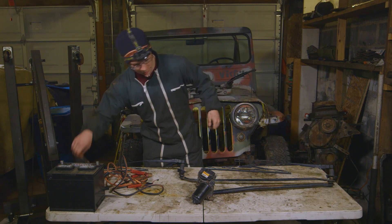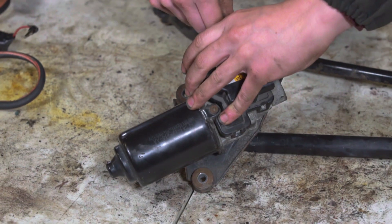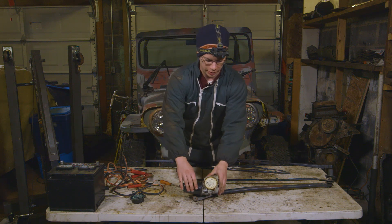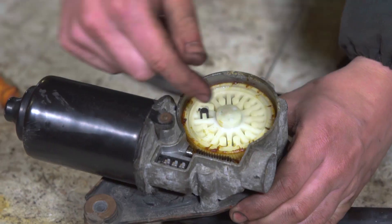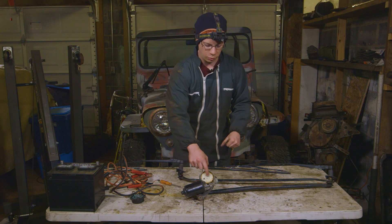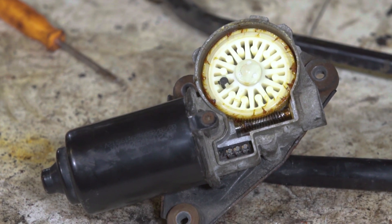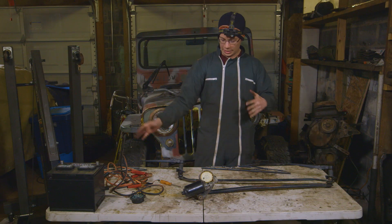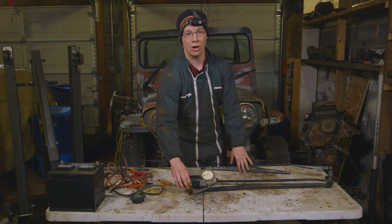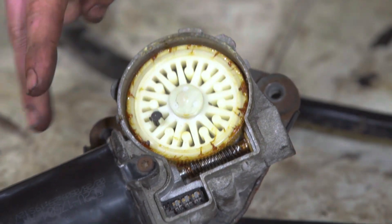We're going to pop this cover and look at where the power actually comes from, and that is an electric motor. You can see the output of this electric motor goes straight to a worm gear. What that worm gear does is it spins a white ring gear, and the purpose of this setup is to multiply the torque of this little motor. It takes a lot of torque to move your wiper arm, so instead of having the motor make all of it, you can use a clever little gear set to multiply your motor torque.